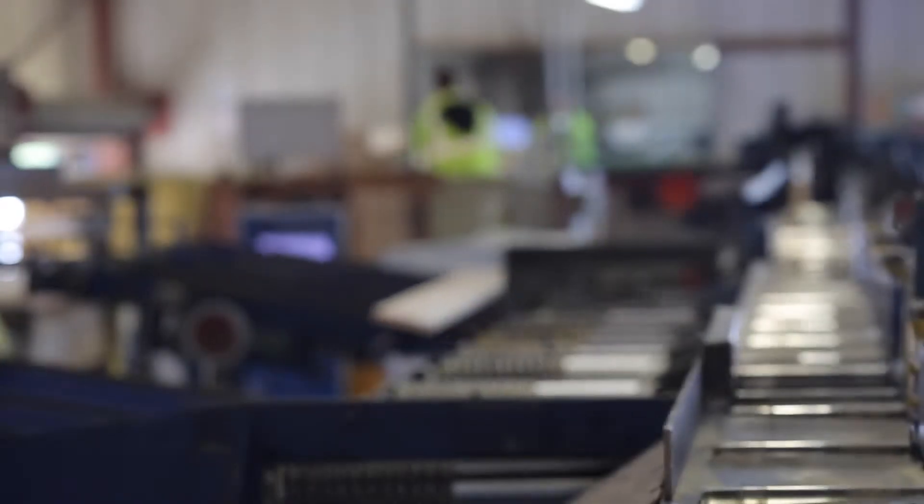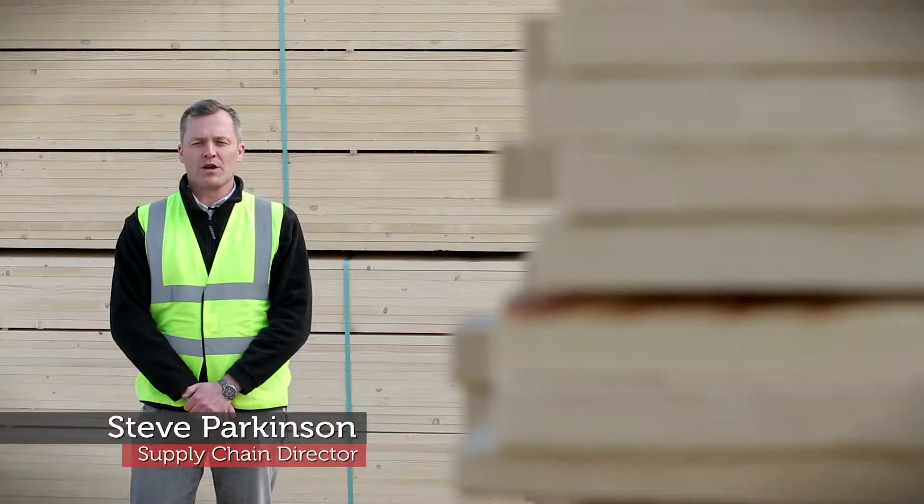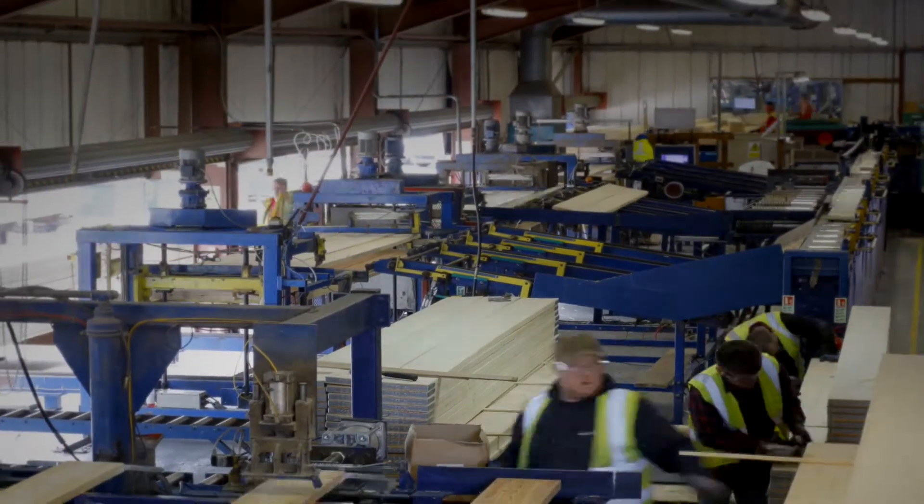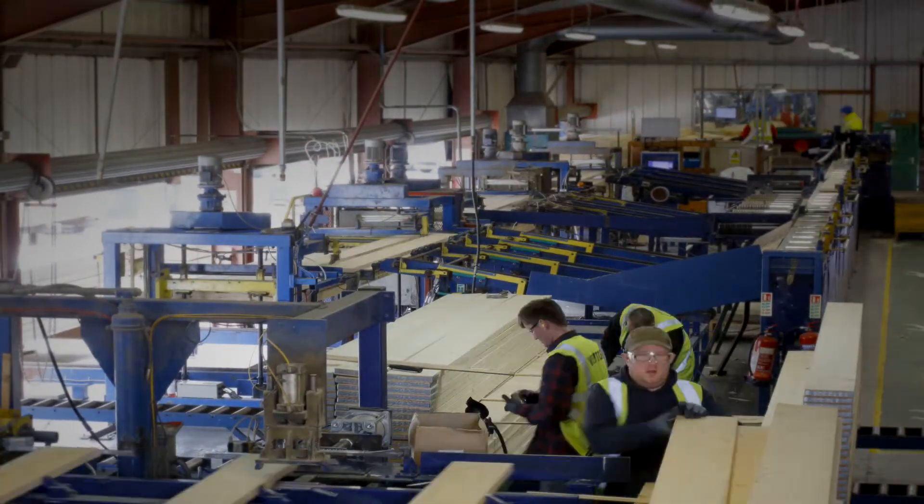Let us talk you through how we manufacture at John Brash. We work closely with our suppliers to ensure a regular and consistent supply of high quality whitewood. There are three types of British Standard Scaffold Boards: two spans of 38mm boards and one span of 63mm boards. Here at John Brash we manufacture and grade all of these products.